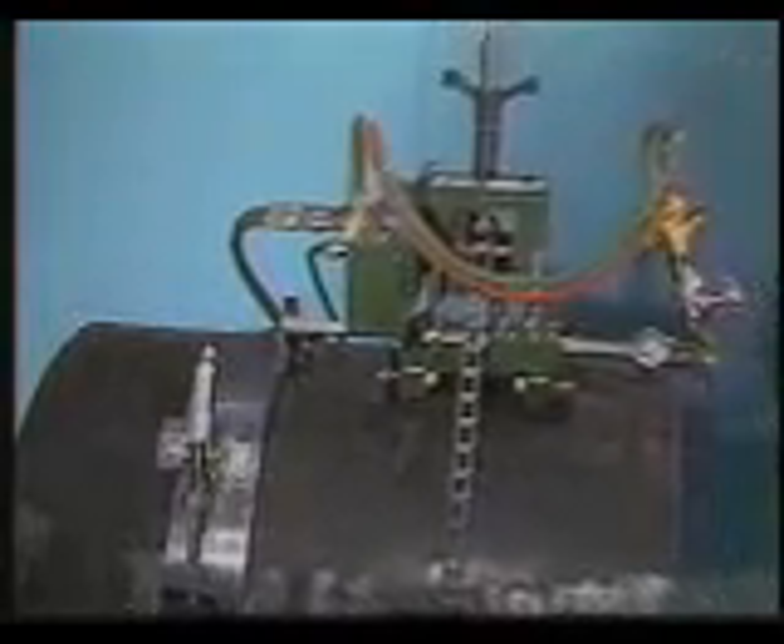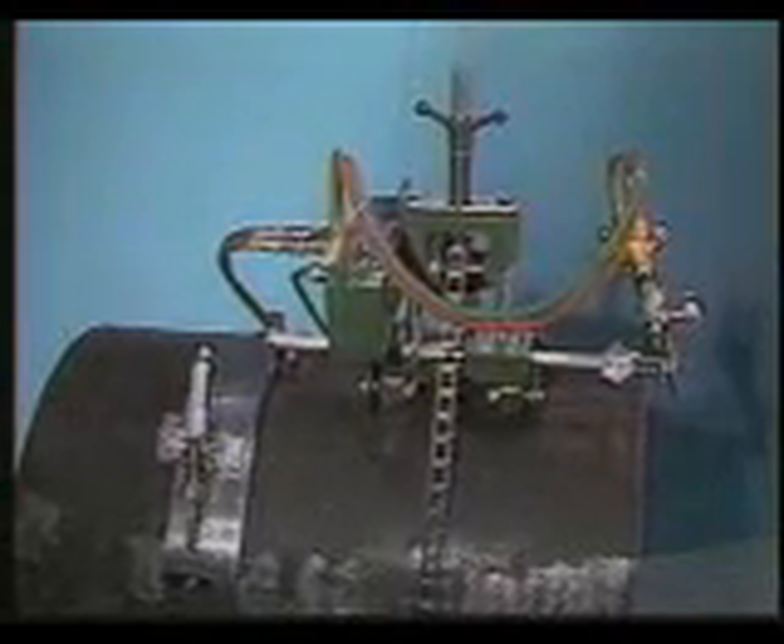Its unique chain drive system adjusts quickly to different diameters and can create square and bevel cuts, as well as horizontal and vertical cuts using a guide band.